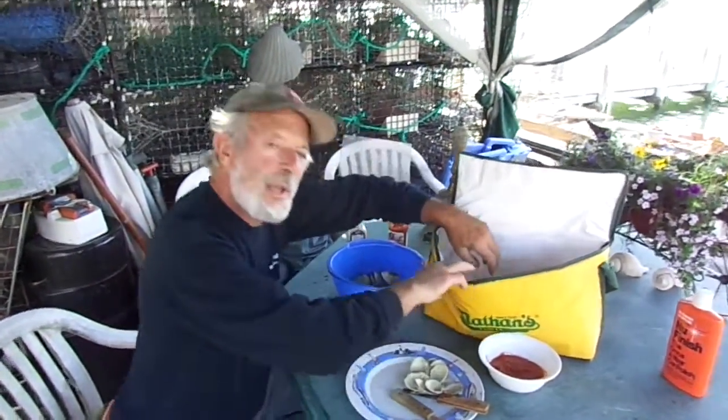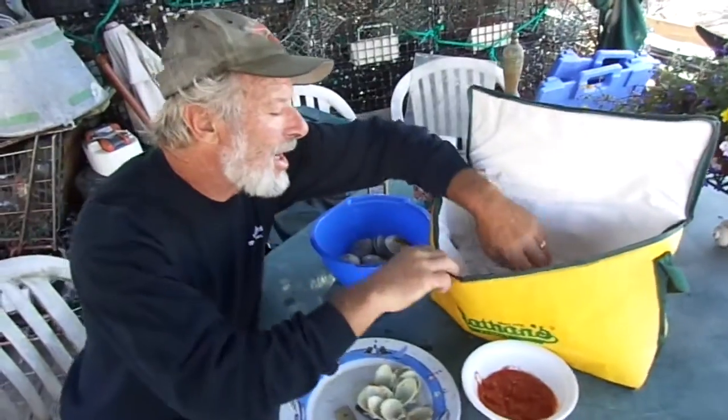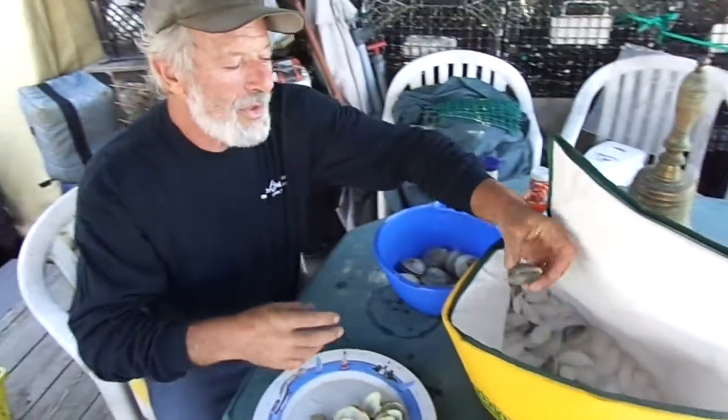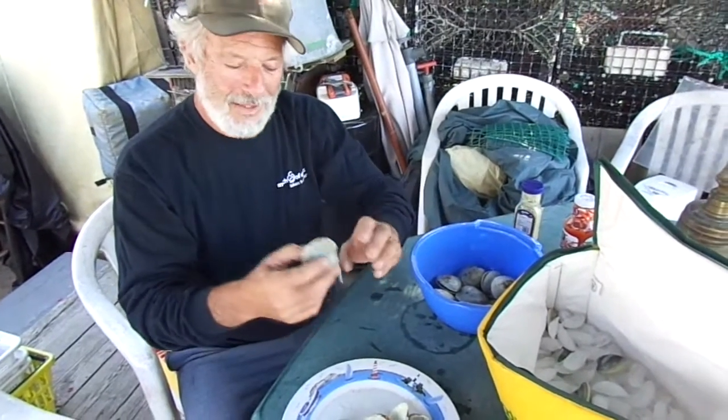Today was the first day of clamming here on the South Shore around Nassau County. Went out and dug a bunch of clams. Gonna have some on a half shell.